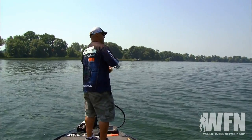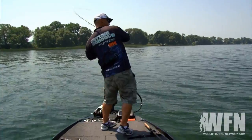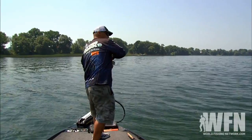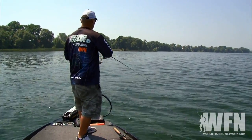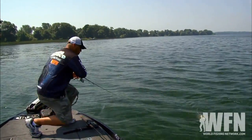There he is — got him! Decent fish. This again stresses the importance of polarized glasses when you're doing this kind of fishing. We're in four to six feet of water and really you're just looking for boulders to target.